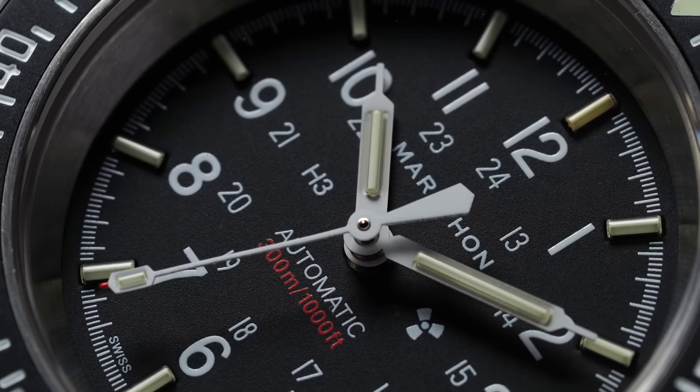Military watches — it's a term that gets thrown around pretty loosely and has transcended the idea of watches just being used for military personnel. It's created its own subcategory of collectors that want watches that either appeal to the military aesthetic or are actually produced for use in military-type settings.